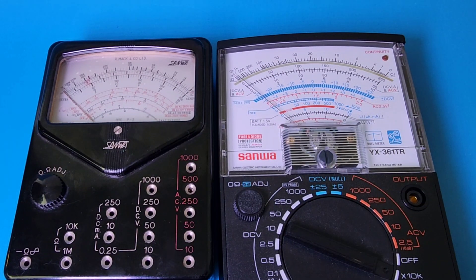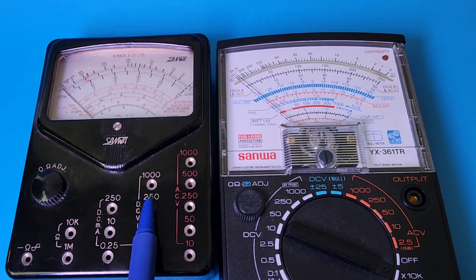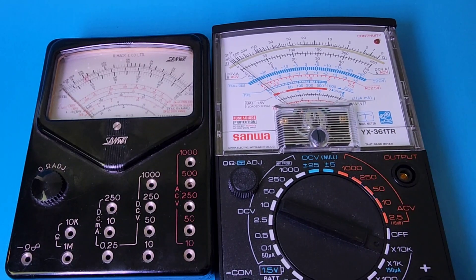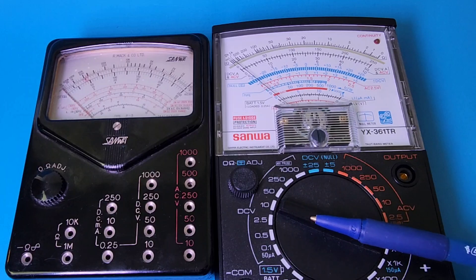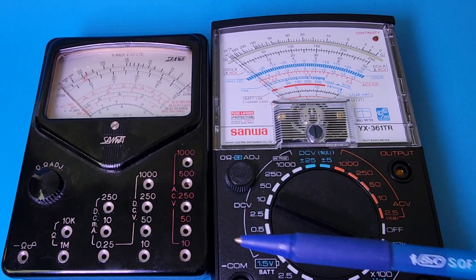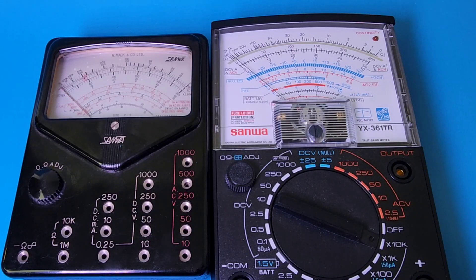The meter itself had limited functionality — resistance only went from 1 megaohm to 10 kilohms, DC amps up to 250 milliamps, voltage up to 1000 volts DC and up to 1000 volts AC. Compared to a modern-day Sanwa it's not near the number of features, but I still love the look of these old Sanwas — even the logo is so retro.